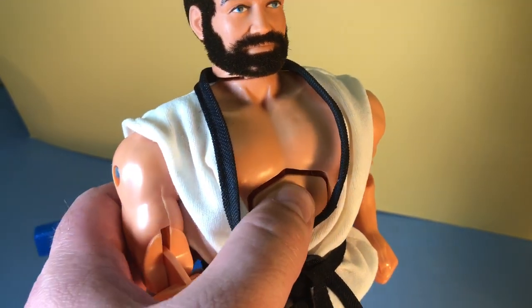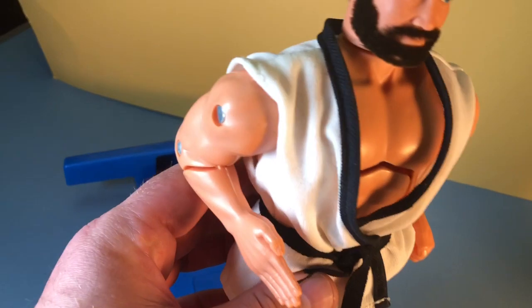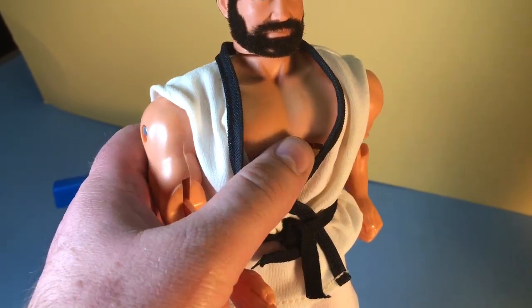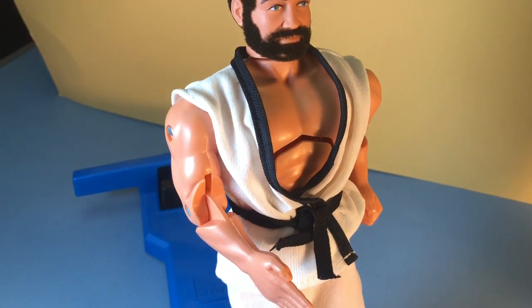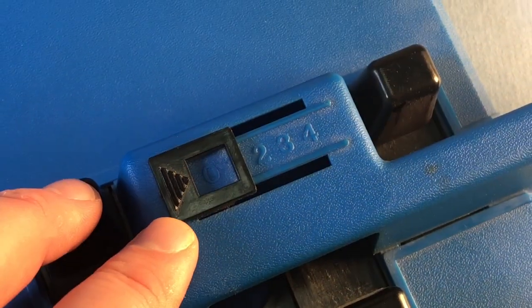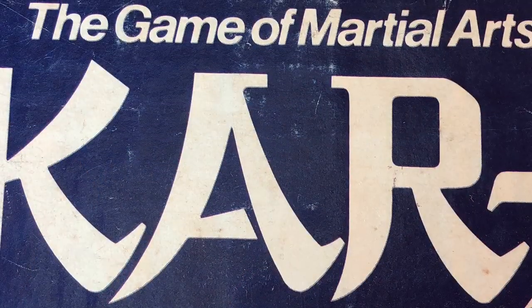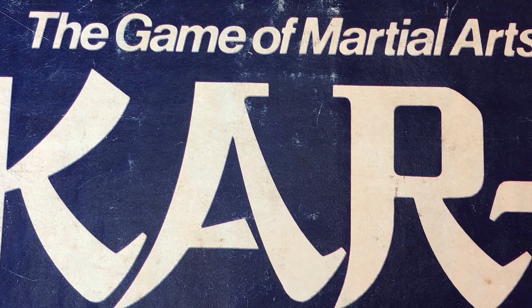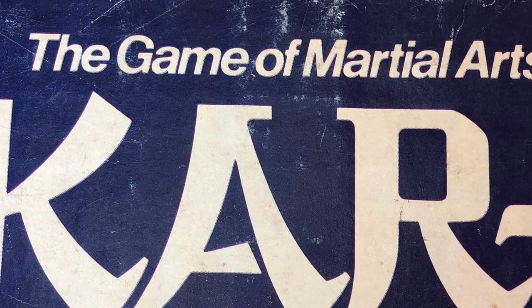Each figure also has a chest plate, and when you hit it, it collapses your opponent, which is how you win your match. This feature makes it also a game that you can play, and it also includes a little score indicator that allows you to keep score. The toy is in fact advertised as a game. To me, as a kid, this would have hands down beat playing Monopoly or Checkers.